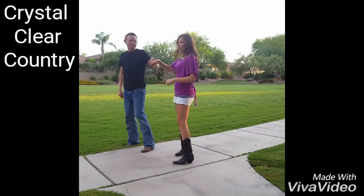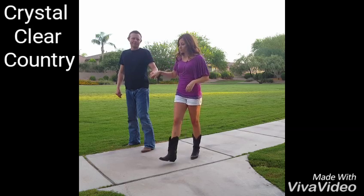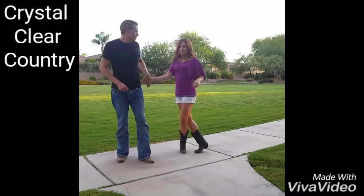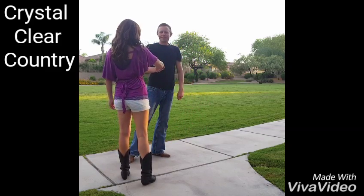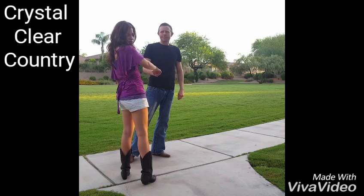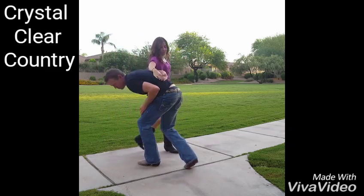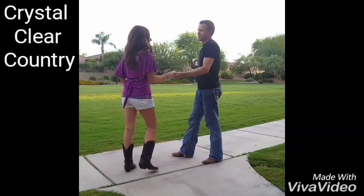You're both going to spin and then you're going to grab right to left. From there you're going to go back around, then you're going to come up. You're going to switch hands here so he can do the gentleman's bend. From here he's going to lift you up and over.